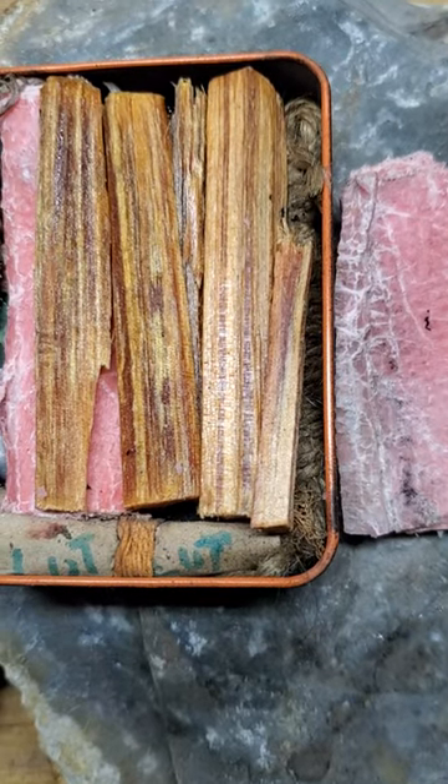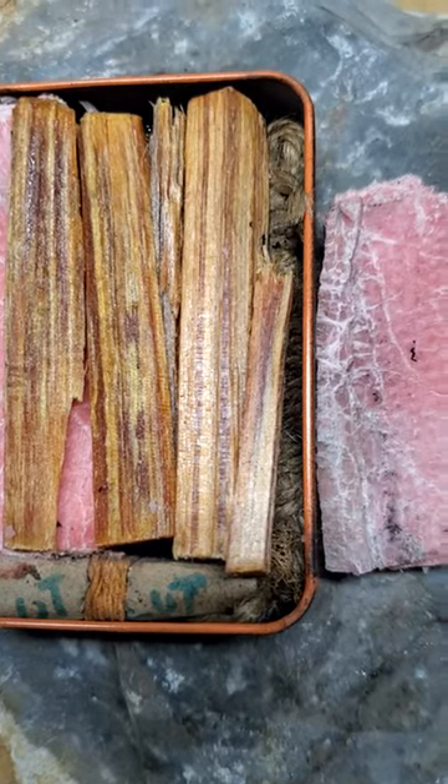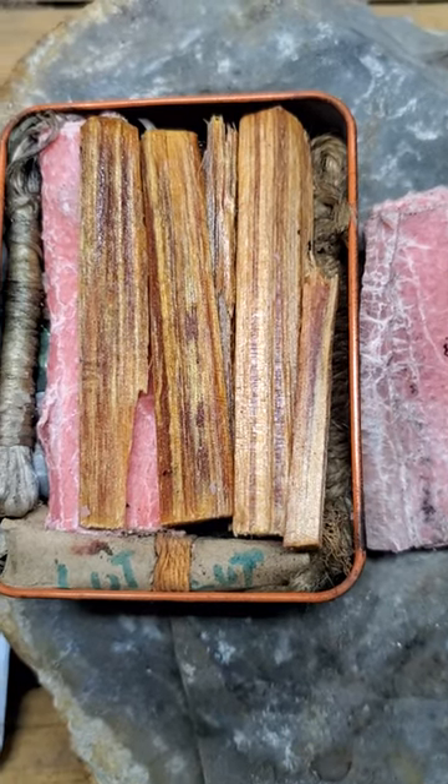There's a small ferrocerium rod in it and there's even some pine resin in the bottom of it. Absolutely fantastic kit.